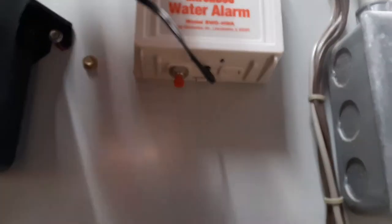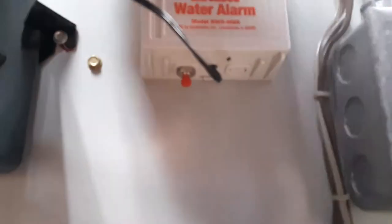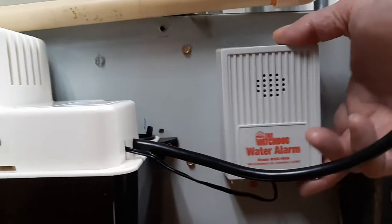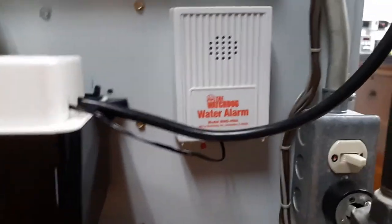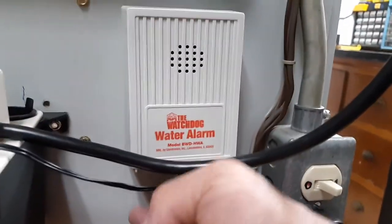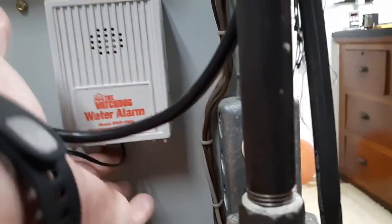It's just hanging on the furnace here with a screw — it's tight, it's not going anywhere. I didn't see any need to silicone it down. So now if I want to check the battery every year, I just hit the button. You can see the little red button in there.